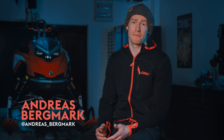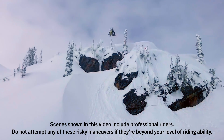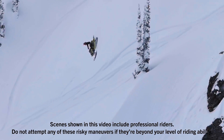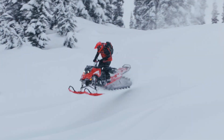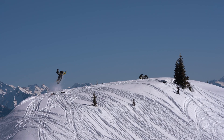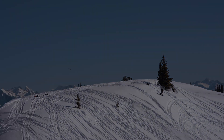My name is Andreas Bergmark and this is my masterclass. In the last episode we talked about location and how to build a jump. Now we are going to talk about body position and how to control the snowmobile mid-air.